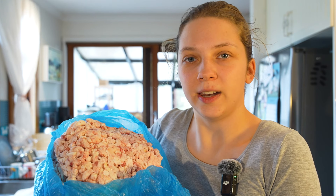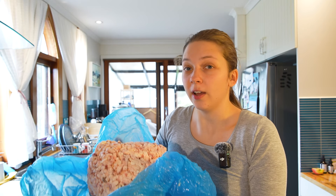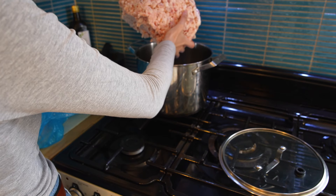So once you've got your fat, chop it up and put it in a big pot. Now if your butcher gave you fat chunks, chop it up and put it into the pot. But my butcher already pre-minced it for us, as you can see. So I'm just going to put the whole thing into the pot. Here we have our large pot and let's put this in.